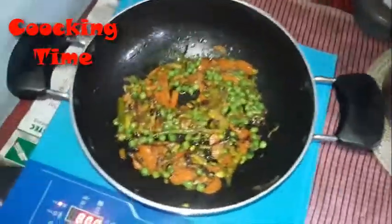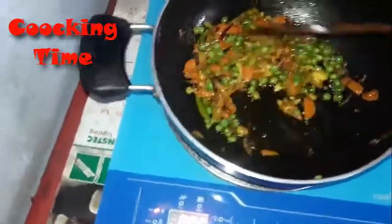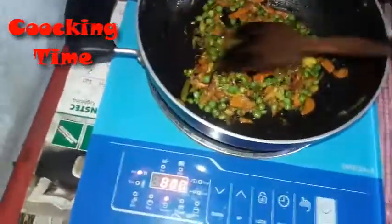Well, you can see here, now it's ready. And it looks very beautiful and very tasty.